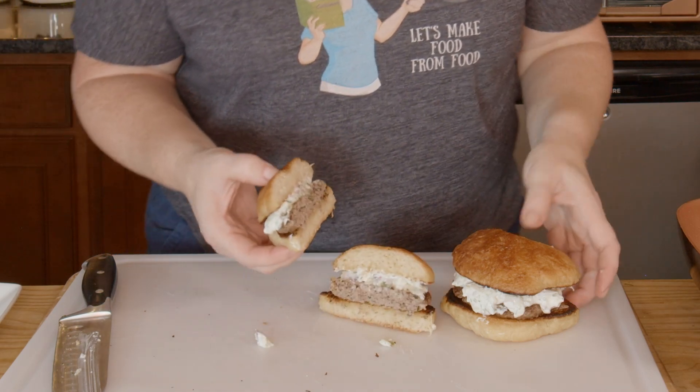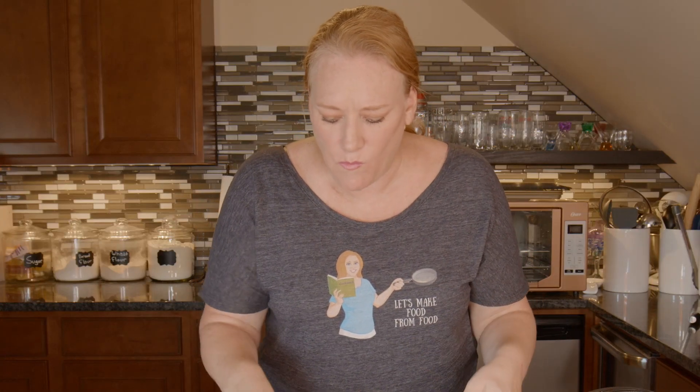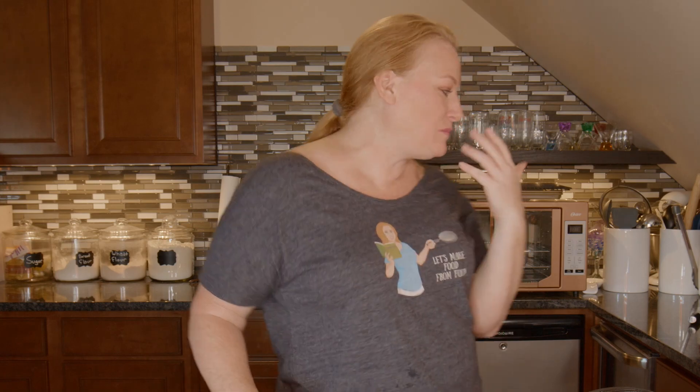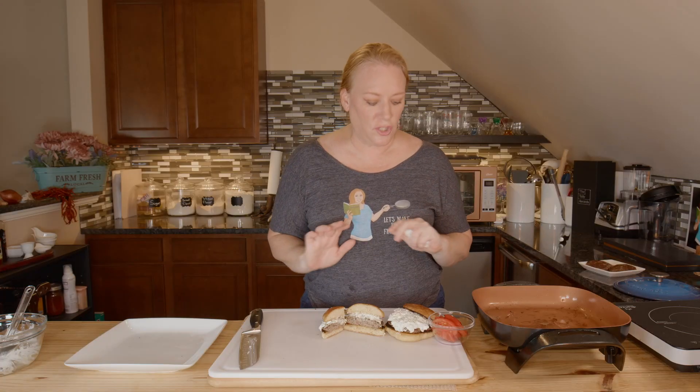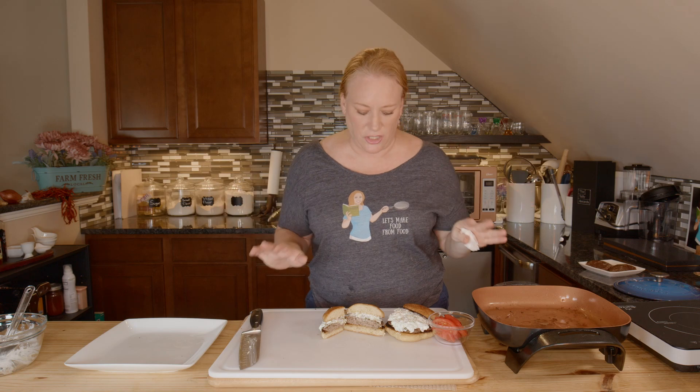This is so good and so full of flavor. I would eat this once a week for lunch — delicious. Thanks for joining me here today in the Let's Make Food from Food Kitchen. From my kitchen to yours, let's make food from food. See you next week.